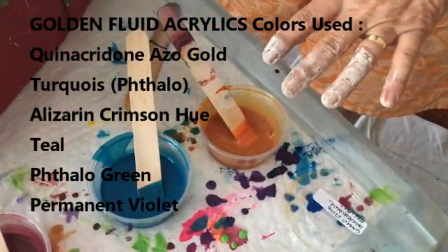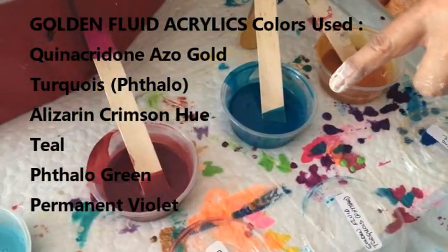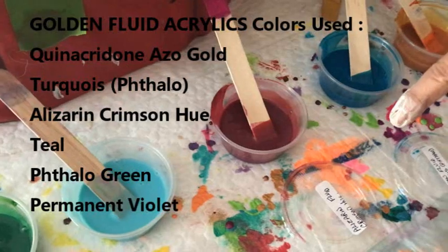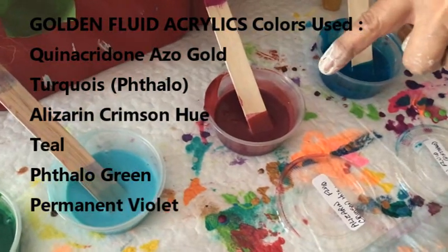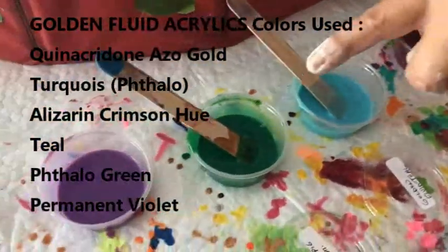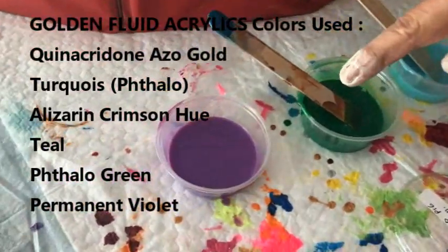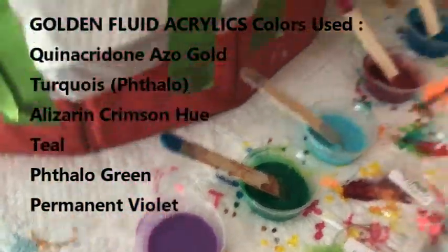So we're going to see how it goes here with just all the Golden Fluid today. I have quinacridone gold, I have the turquoise phthalo, I have the alizarin crimson hue, this is the teal, this is the phthalo green, and this is the permanent violet. I do have other colors coming that I ordered from Jerry's Artarama and we'll see how they're going to be, but this is what I have going today.